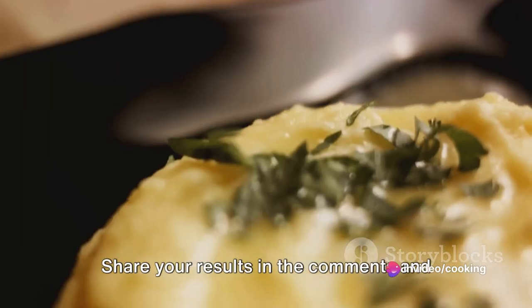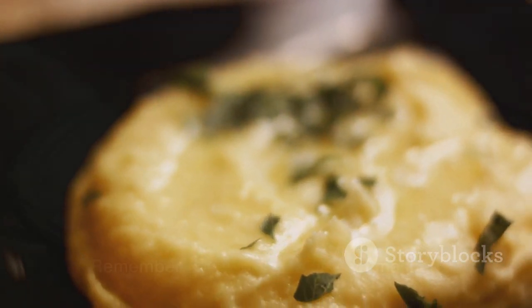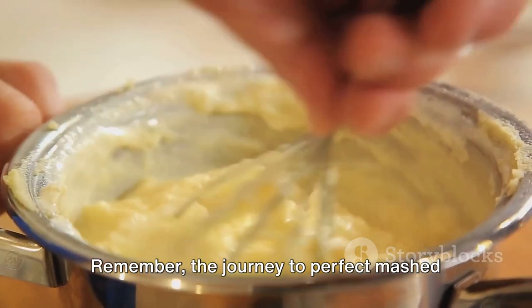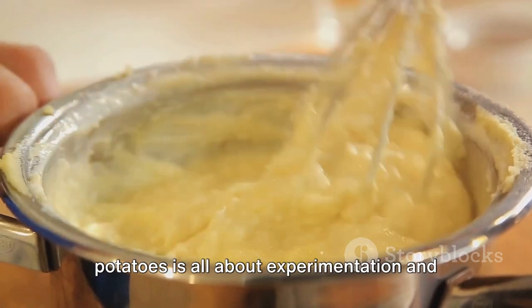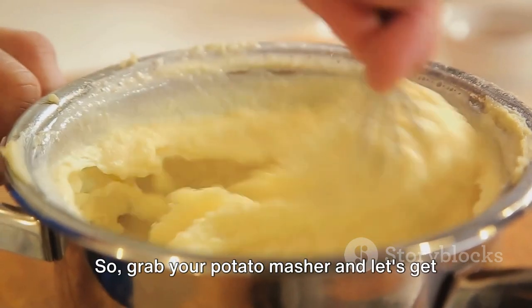We're excited to hear about your creamy mashed potato adventures. Share your results in the comments and let us know how you customize the recipe. Remember, the journey to perfect mashed potatoes is all about experimentation and finding what works best for you. So grab your potato masher and let's get cooking!